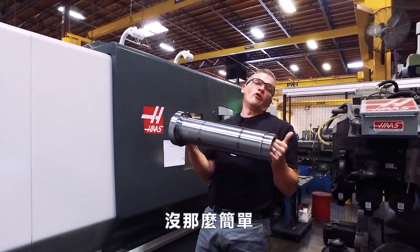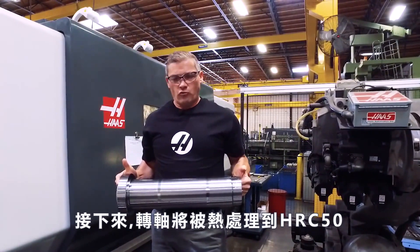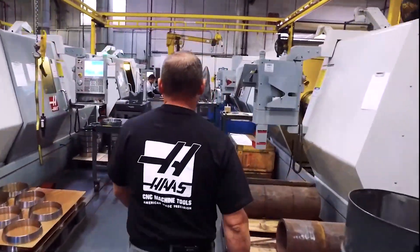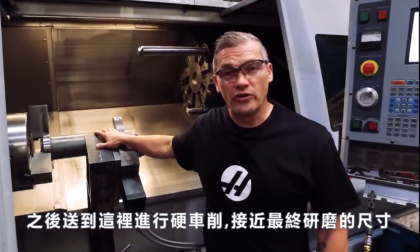Is this spindle shaft done yet? If only things were that easy. From here, this shaft is going to be heat treated to Rockwell 50C. Then it comes here to get hard turns, to bring it close to final grind size.